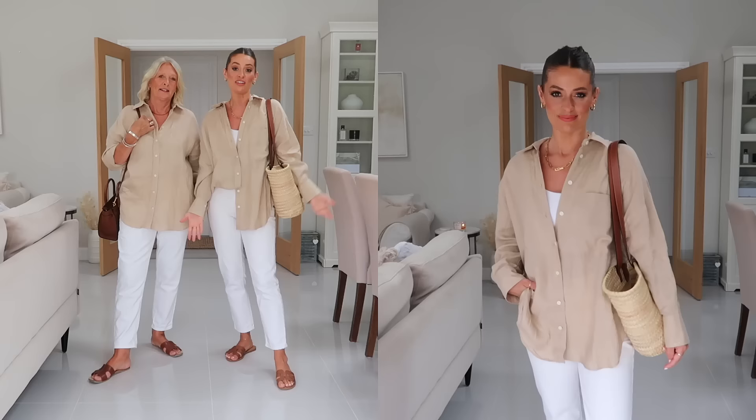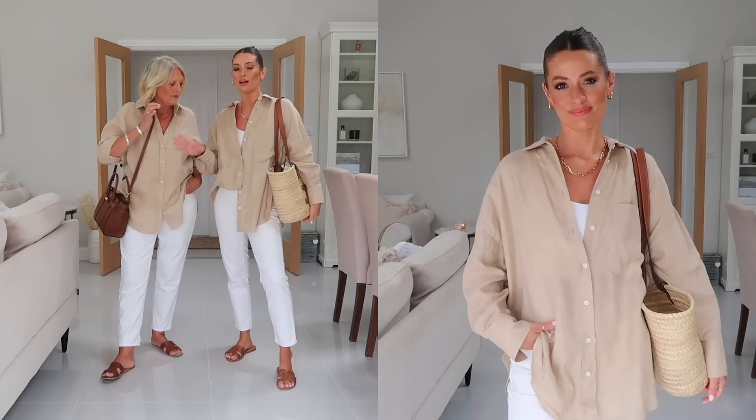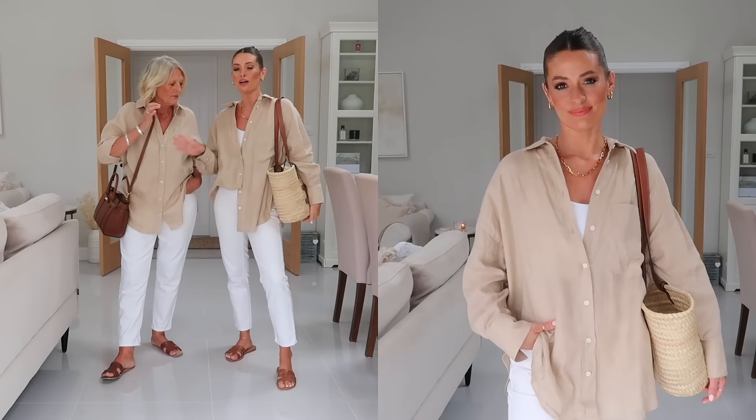Both of our tan sandals - mine are from Amazon Fashion, mum's are from Marks & Spencer. I went for my Celine basket bag for the tan details. I think it works really well - very simple, very easy, and perfect for both ages.